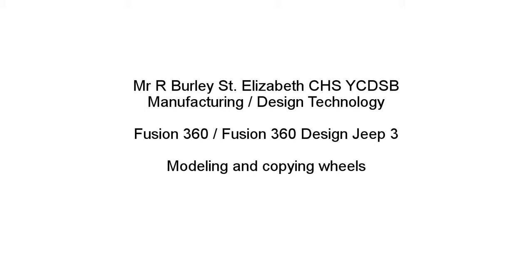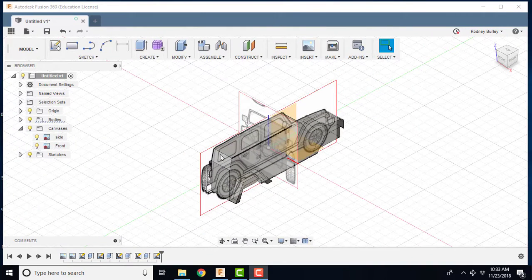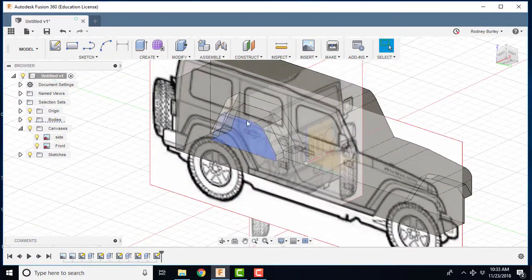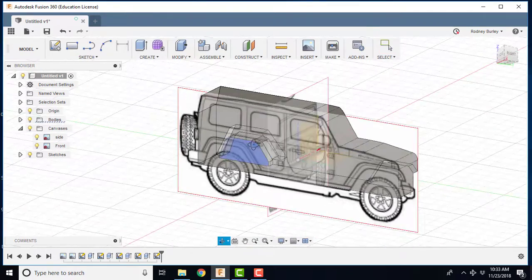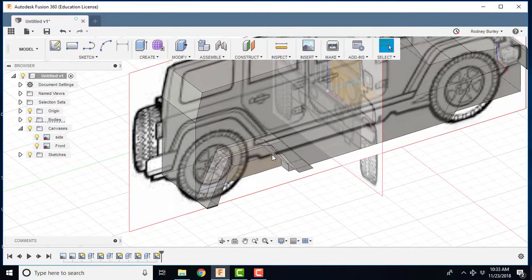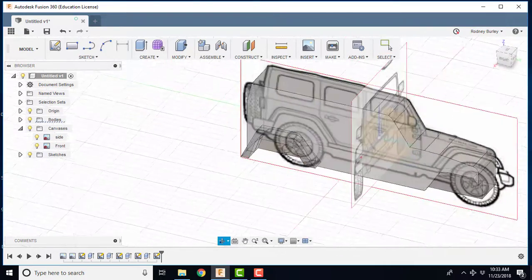This is Mr. Rurley at St. Elizabeth Catholic School. This is the third tutorial using Fusion 360 and standard modeling methods to design this Jeep. We could use any vehicle using exactly the same strategies. In the last video we carved out the wheel wells and added one fender. This is a steel fender — a real Jeep would actually have another rubber piece here as well.